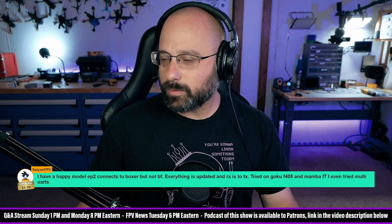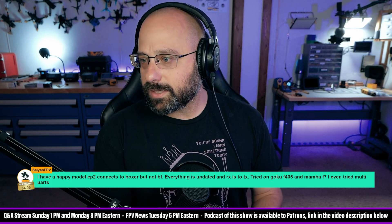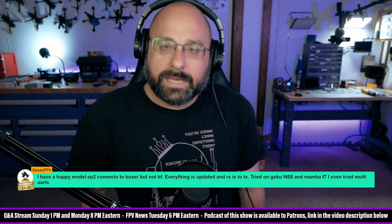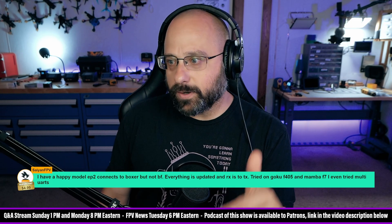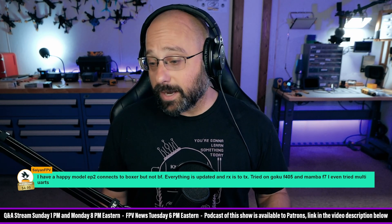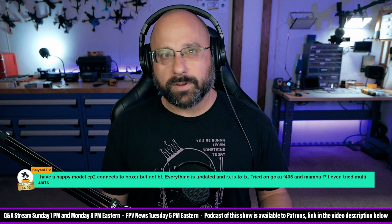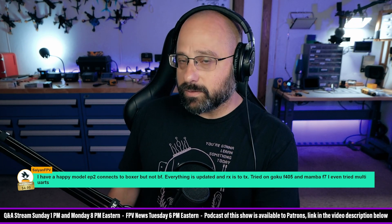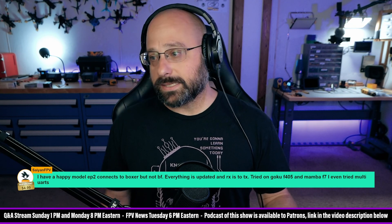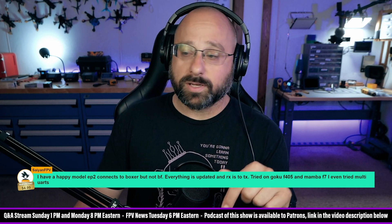Saiyan FPV — I have a Happy Model EP2 which connects to the Boxer but not Betaflight. Everything's updated, RX is bound to TX. Tried on the Goku F405 and Mami F7, even tried multiple UARTs. Thanks for the $5 Super Chat. The first thing I would check is what the LED on the receiver is doing. A common mistake is enabling model match — if you enable model match but don't set it up correctly, you'll get this situation. If the LED is doing a triple blink, it's not solid, meaning you have a problem in the ExpressLRS system. Check that the LED is solid; if it's doing a triple blink, go into your LUA script and turn off model match.